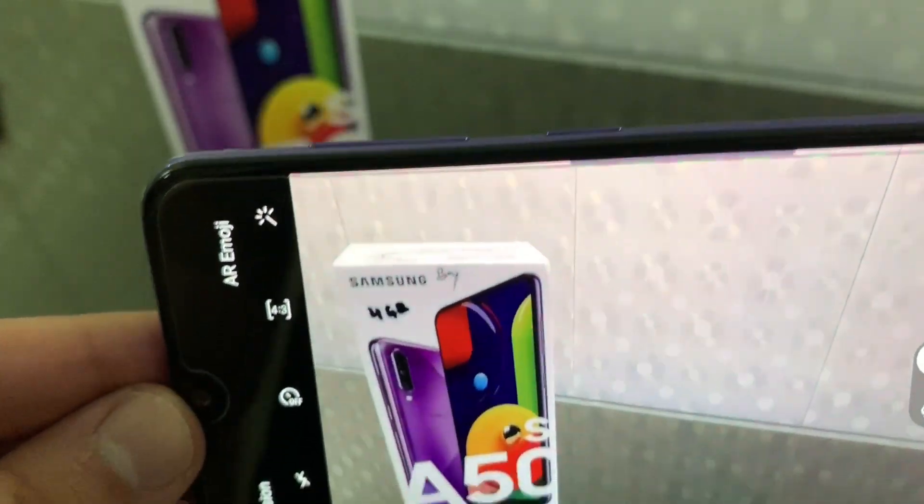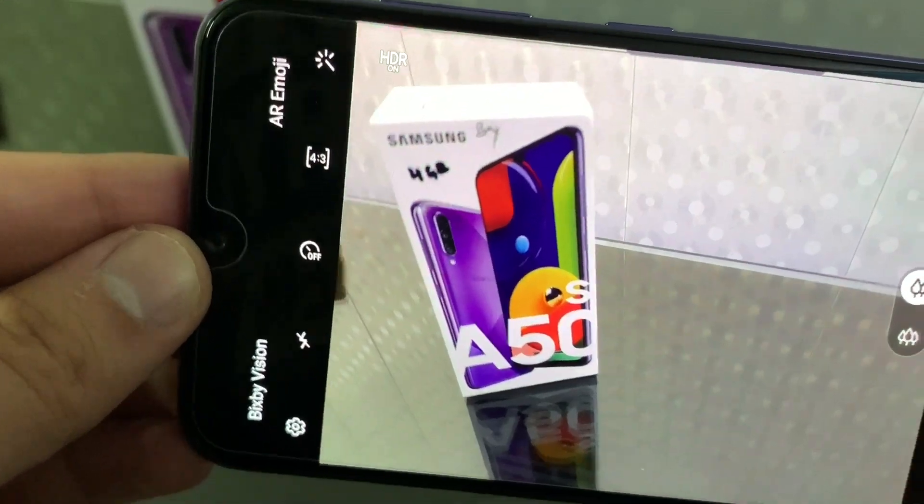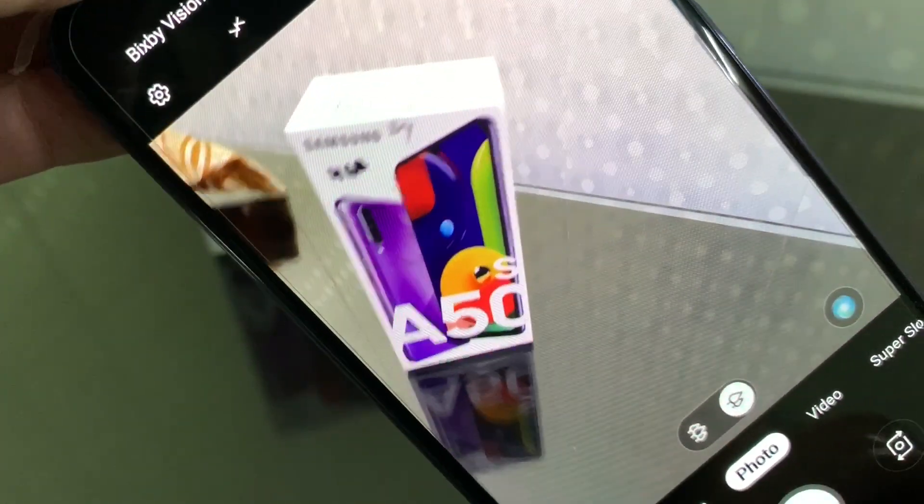The front camera is 32MP. This is the normal camera mode and this is the ultra wide mode. We will test the cameras on a camera desk but that is not possible in this video — we will make a separate video for that.